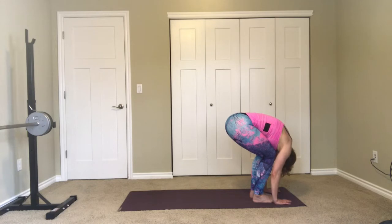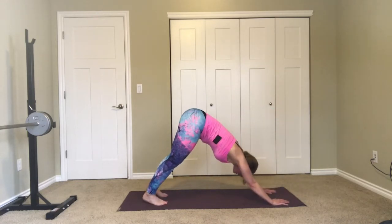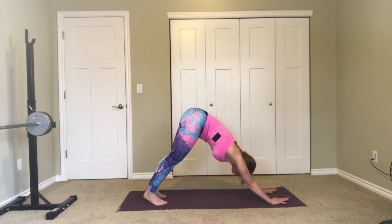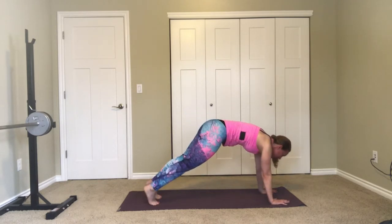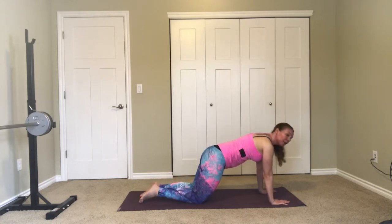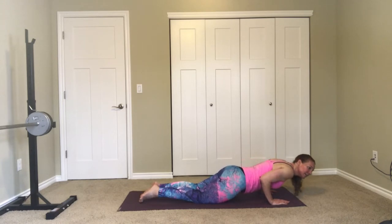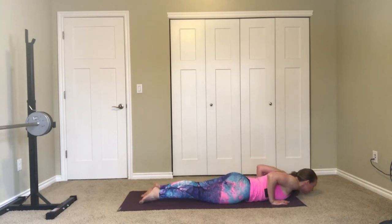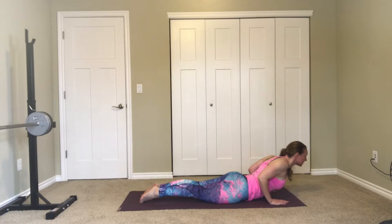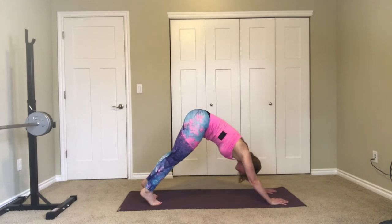Breathe in and step back to your down dog, both feet hip distance, breathe out, pushing the heels down. Breathe in and roll forward, bracing the core. Knees down — you can come to cat cow here, or bend the elbows and lower the chest into crocodile. Squeeze your butt and roll the shoulders back — baby cobra. Tuck your toes, bend your knees and lift your hips, back to your down dog.